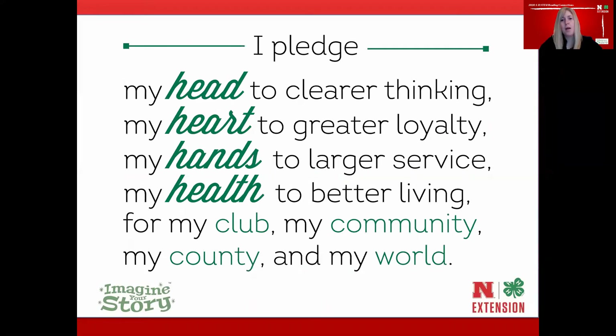I pledge my head to clearer thinking, my heart to greater loyalty, my hands to larger service, and my health to better living for my club, my community, my country, and my world. Thank you for joining me in the pledge.